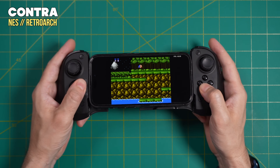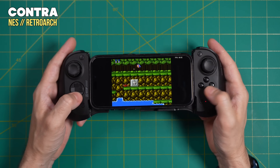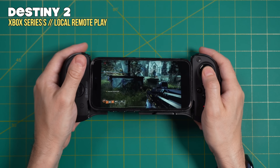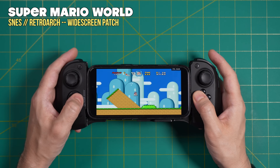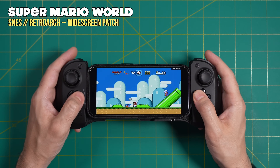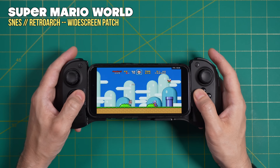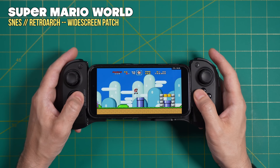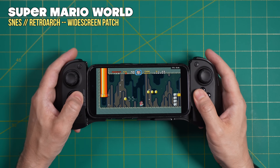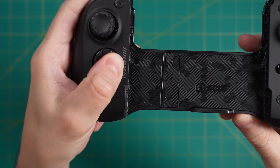D-pad centric gaming is still very good on this controller, but it does require holding your hands in a slightly different position compared to playing with the analog sticks. When playing a platformer with just the D-pad and face buttons it feels good, but I do have to shift my hands down just a little bit. The only time it really becomes an issue is when you're going back and forth between the two control schemes within the same game. For both stick-centric and D-pad-centric games they are equally good, but you won't want to play a game that really mixes the two — which is relatively rare anyway.